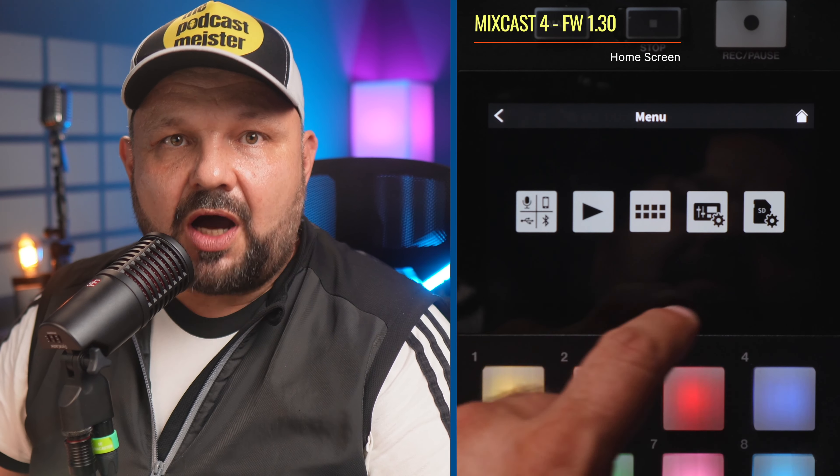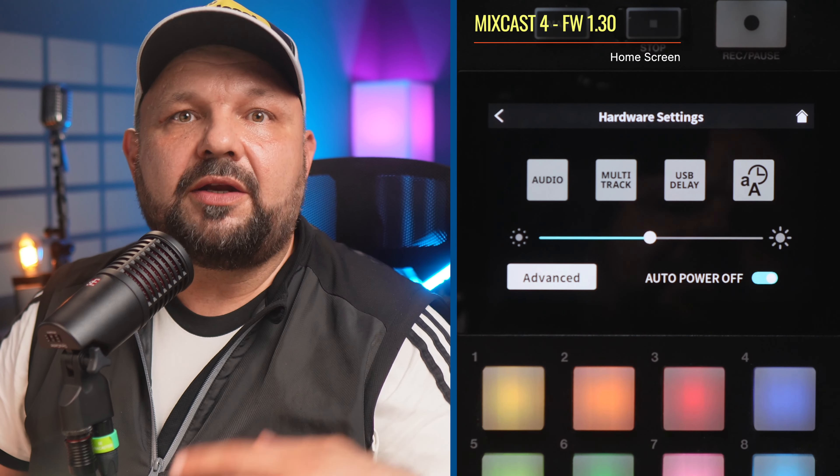Let's start off with the home screen, where the level meters were nice and readable, but we had no idea about the exact level or at which level they changed their color. Now you know that the levels change colors above -12 dB. You can enable this on the hardware settings screen under advanced settings.